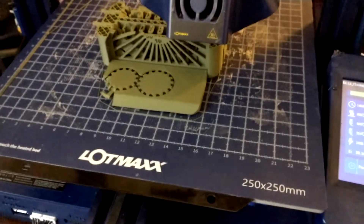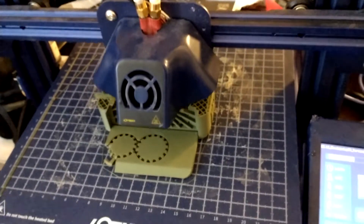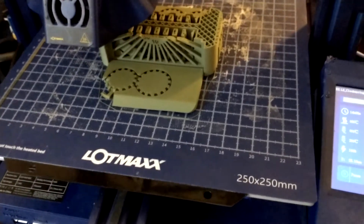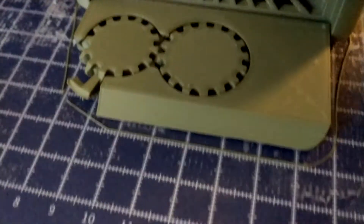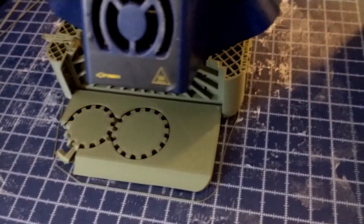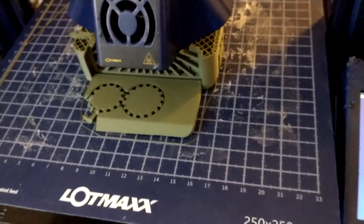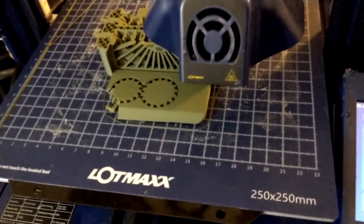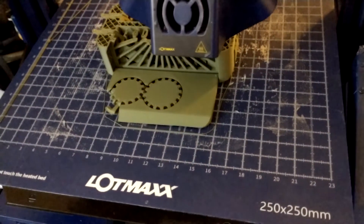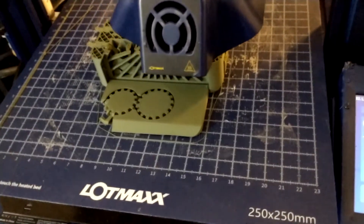There might have been a brim or skirt on it. It's been printing all night, but I did it by accident at 0.1 — I meant to do 0.2 layer height. It looks really good though, really clear and crisp. I don't know if it'll turn or not but we'll see. It's got probably two more hours to go, but it's already been printing for like 11 hours because I did it at 40 millimeters per second at 0.1.